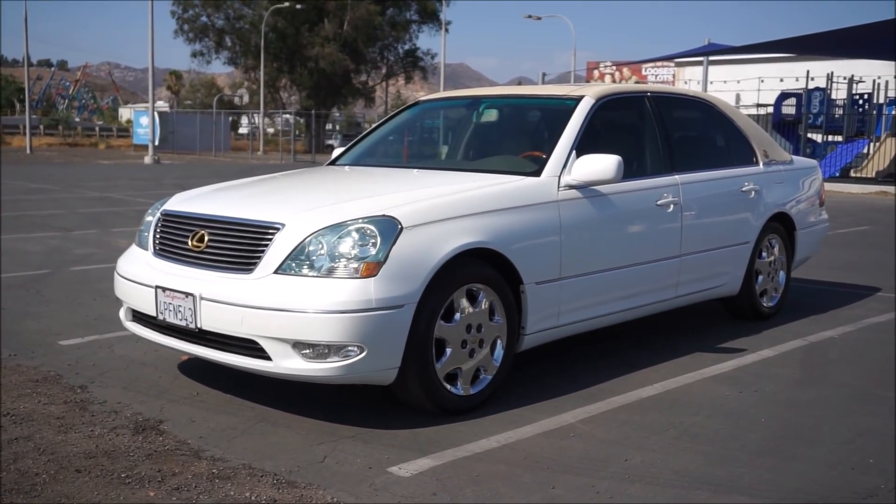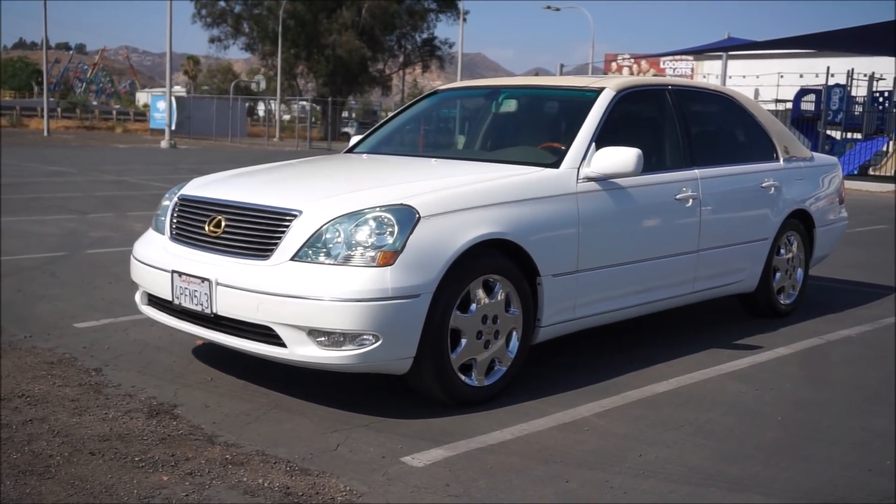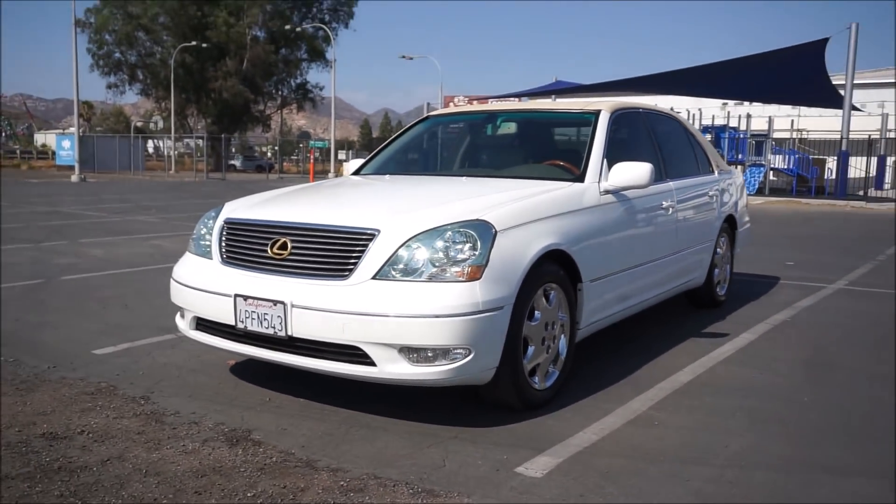Welcome to One on a Car Guy, oneownercarguy.com. What I've got here for you today is an absolutely beautiful 2001 Lexus LS430.